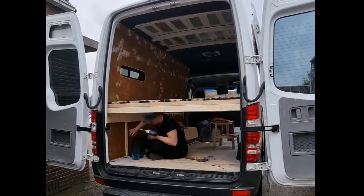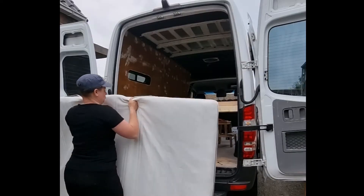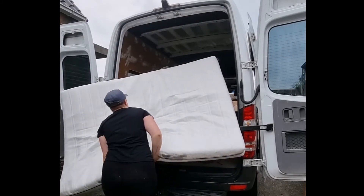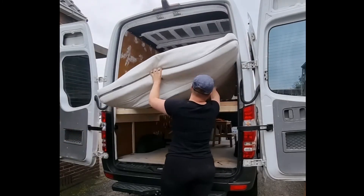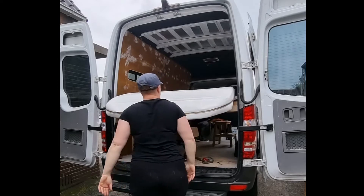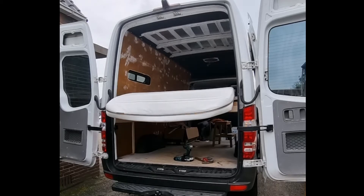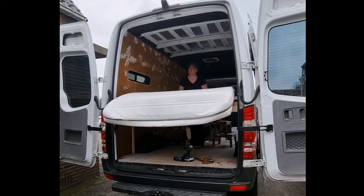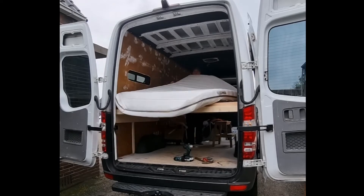I got the slatted base on the internet second hand and I cut it to size — I cut a little bit off the bottom to make it fit into the car. Here you can see my amazing mattress coming. I also cut a bit of the mattress off. It's a foam mattress, so it doesn't matter. Here where I'm touching it, you can see that it's not filled out because I had to cut about 30 centimeters off, which is okay because I'm only 1 meter and 65 centimeters long, which means it should be long enough for me to sleep comfortably in.